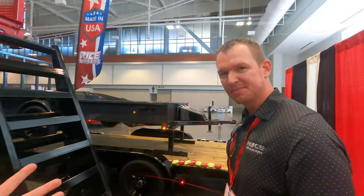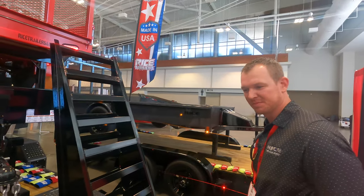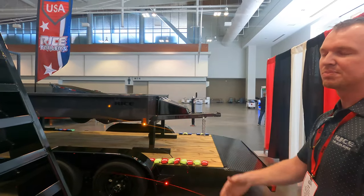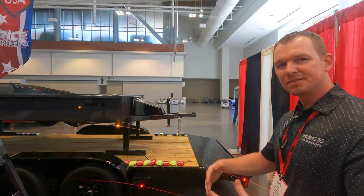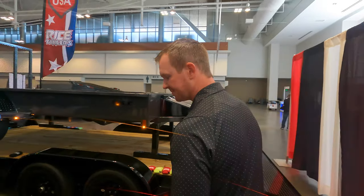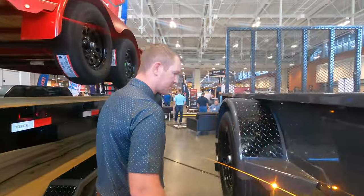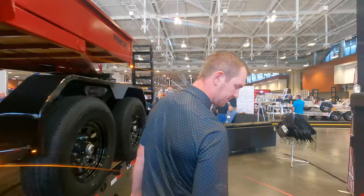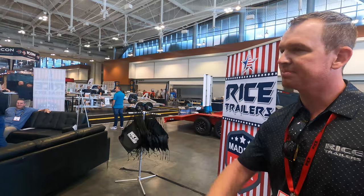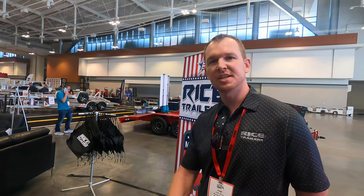It's like what happened with Elon Musk — he tried to automate and ended up with more people. Robots can't do everything, but what they do is allow you to produce so much more, and then you need that much more support staff. If you want to get a hold of Rice Trailers, check out ricetrailers.com — they've got a big dealer network all across the U.S.